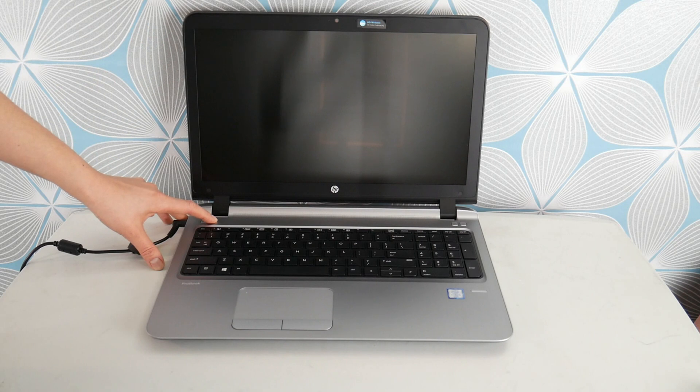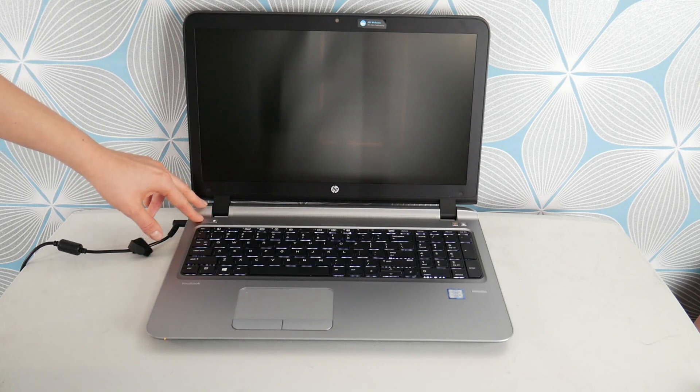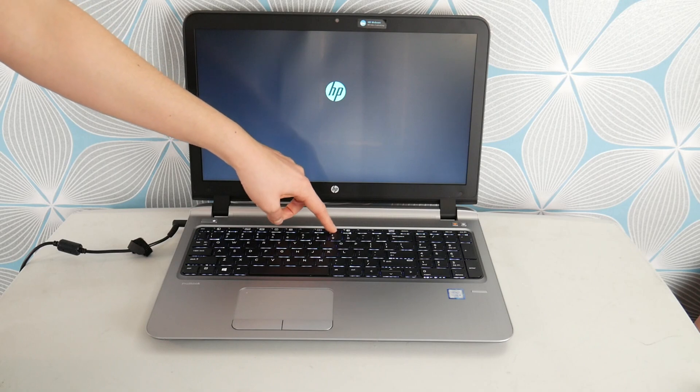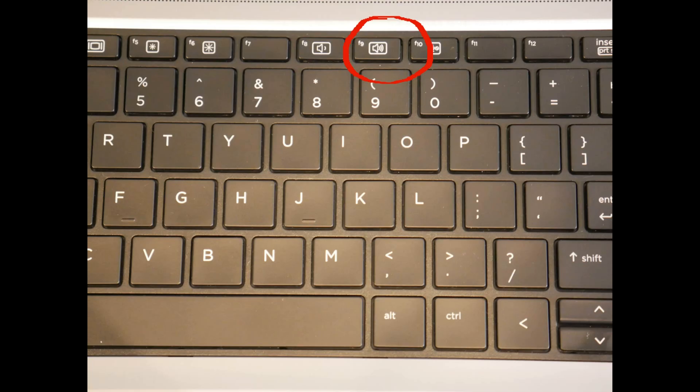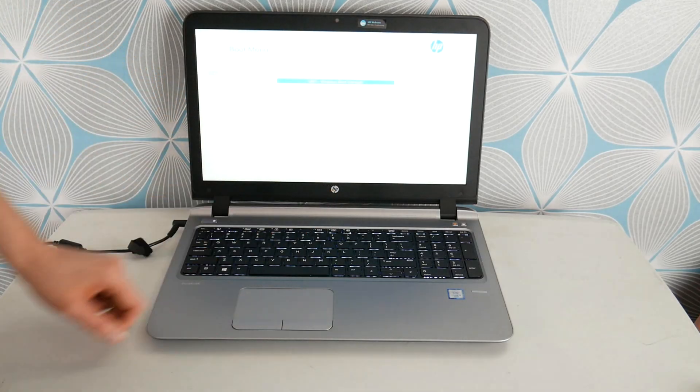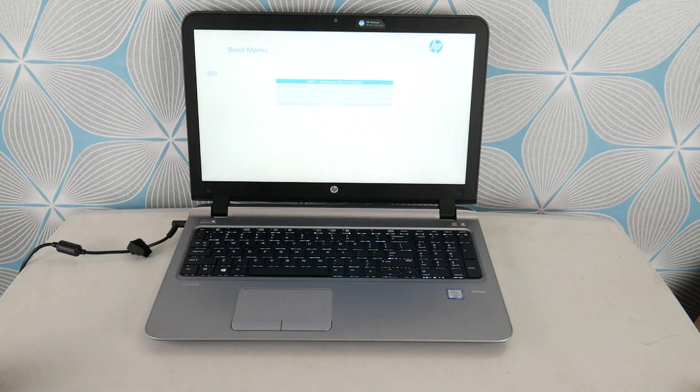So the first thing I would do to troubleshoot this problem is hit power and start tapping on F9 to check your hardware, because HPs have built-in diagnostic software. Not everyone knows that. So I would tap on F9 repeatedly after hitting the start button to access this diagnostic software, because we're going to check your hardware to make sure it's functioning properly.